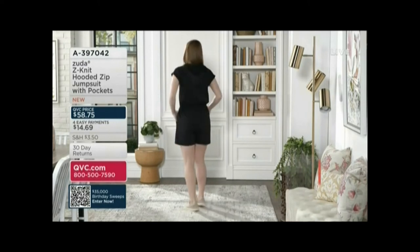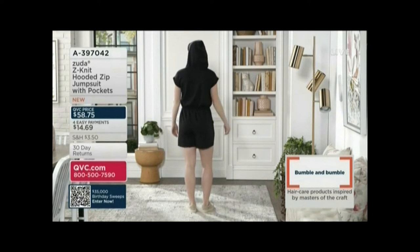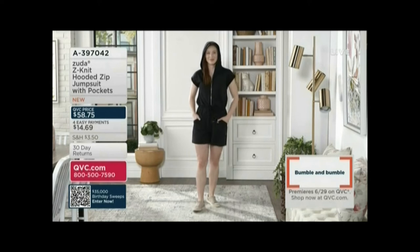Now, I don't know about you Jamie, but I found with a lot of these onesie types, a lot of times they're sleeveless. So I think this is a really nice change up to have that sleeve and that cute little roll detail on it as well.